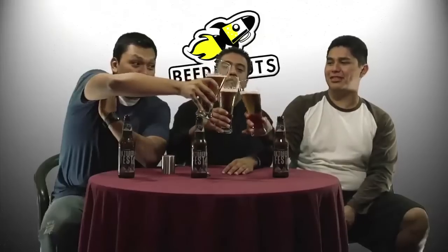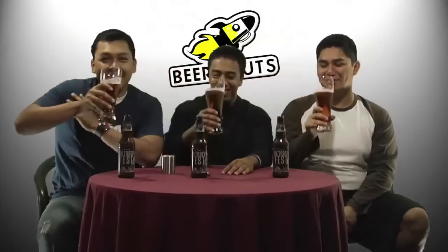Since we already did color and smell, you guys wanna dive into the taste? I'd be happy to. Cheers! Alan, what is the taste? Definitely like a caramel taste to it. You get that bitterness in the background, but nothing too overpowering — this beer is pretty mild. No sweetness though. Really? Okay.